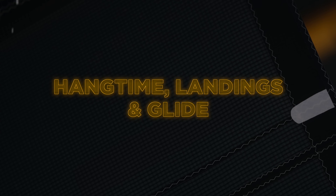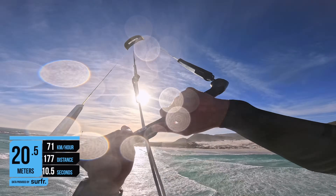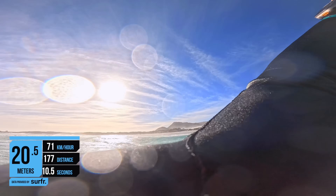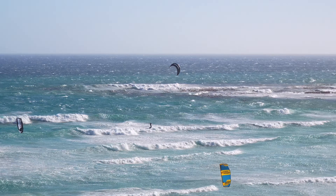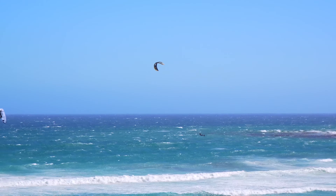Hangtime, landings, and glide. The Pace has pretty decent hangtime — I'd score it about 8.5 out of 10 with an XR getting a 10. My longest airtime was 10.5 seconds, and an XR would outperform that, but the Pace isn't far behind. On smaller sizes like the 8 and 9, I generally get a little less lift from the heli loops than on the XR. On the 10 and up the heli loops are very floaty, lowering me down slowly without the upward lift the XR provides.